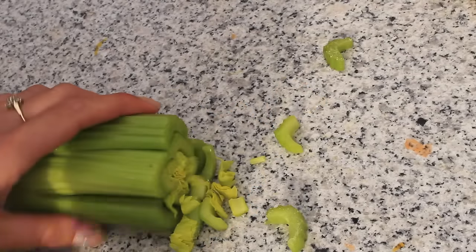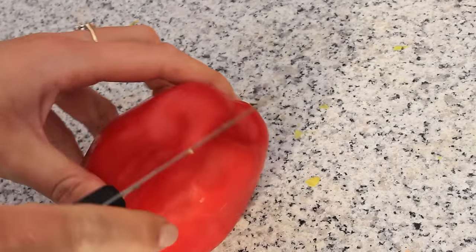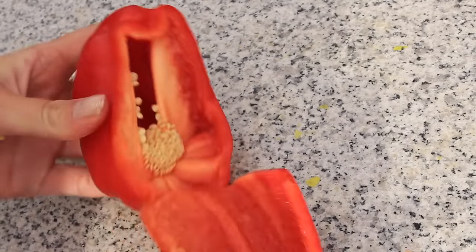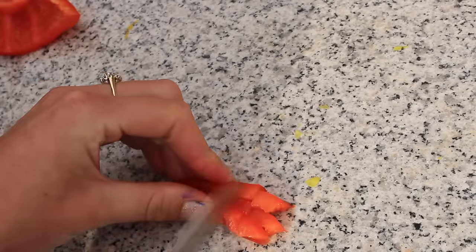Then cut some pieces of your celery — this is going to be some decoration for the spaghetti. And you also need to cut some tiny little cubes out of your red bell pepper. This is going to look like the sauce and decoration for your spaghetti.